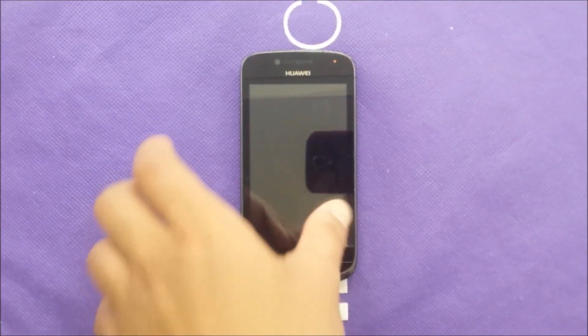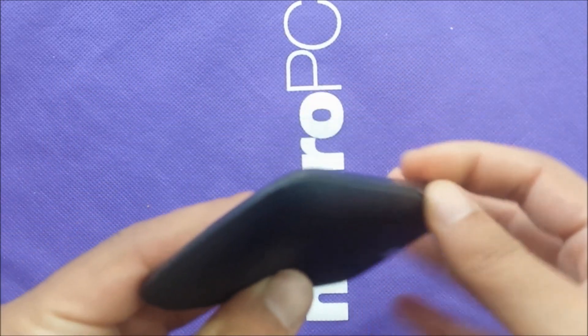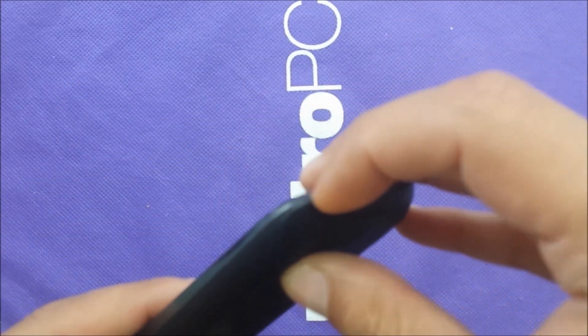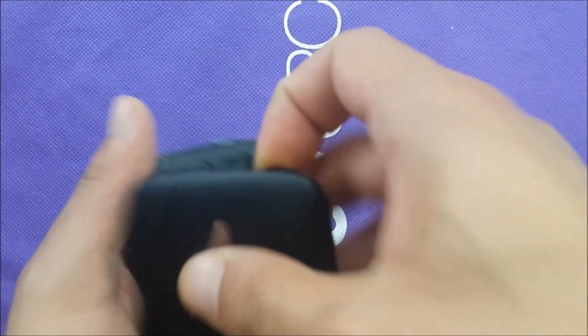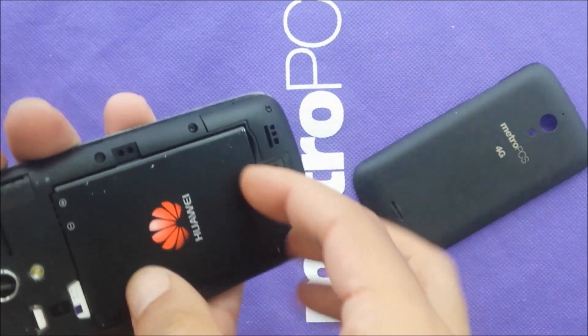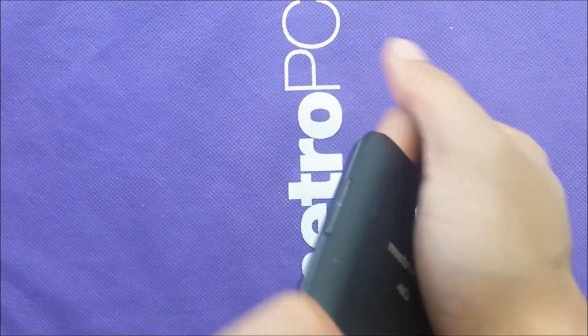First of all, take the back off from this device. There we go. So we got a little thing here. You can take the battery off. Switch off the phone completely — I would prefer to switch that from the battery.